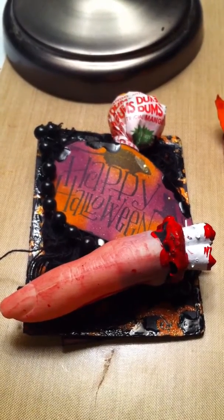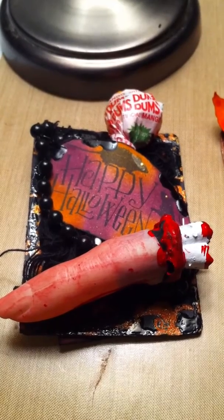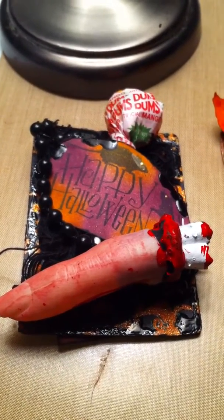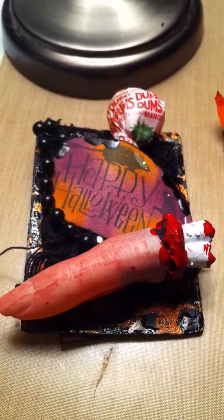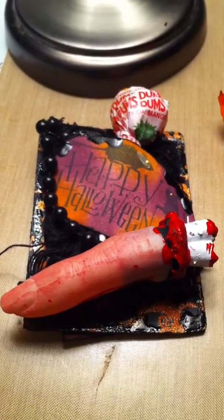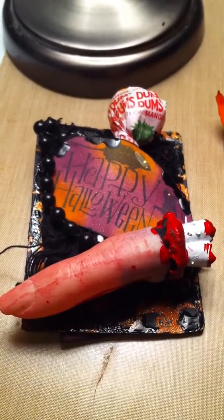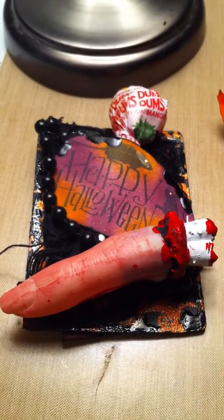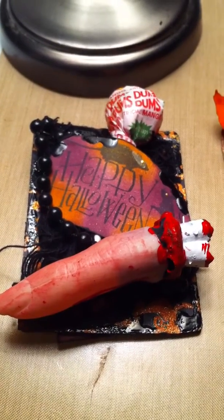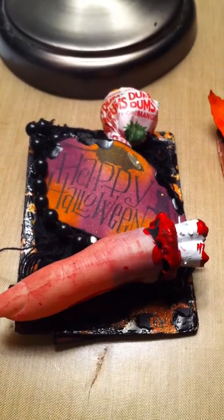Hey guys, this is Natoya and I'm going to talk about a swap that I did with Queen Bee's Creations. This is a pick-3 ATC swap and the themes were Halloween, Thanksgiving, and Christmas. I decided to do all three because I'm a stay-at-home mom and don't have anything else to do, so let's get started.